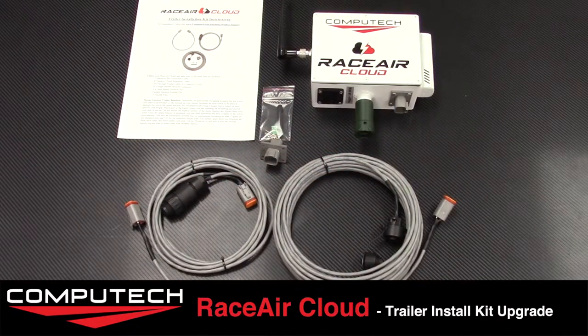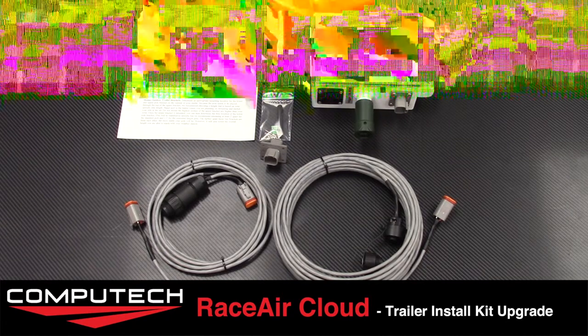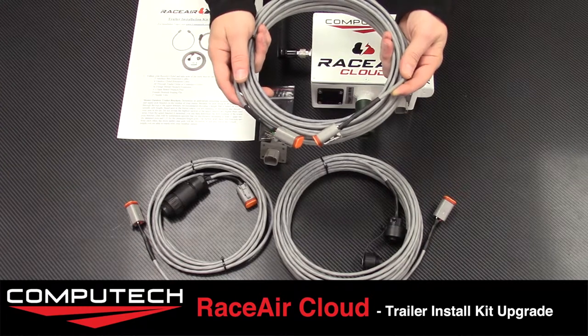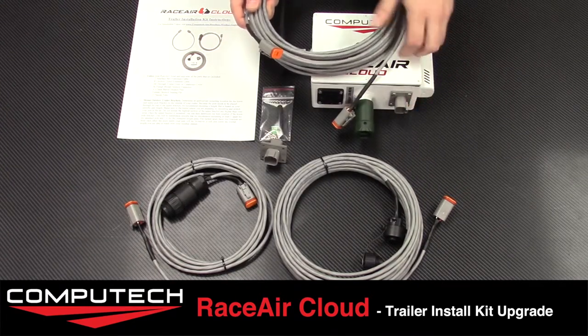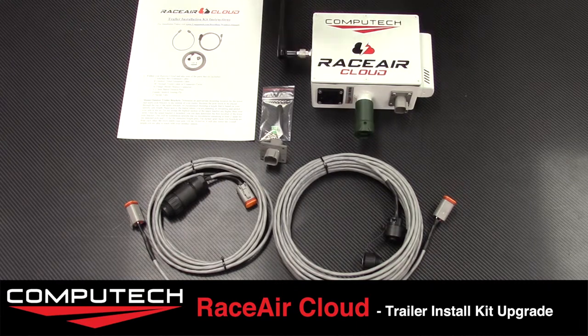Today we are going to be taking a look at our trailer install kit upgrade for the RaceAir Cloud Weather Station. When you purchase the cloud it will come with everything you need to get it hooked up, including a 40-foot extension cable. This cable will connect your cloud that is flying above the trailer, run down the pole and into the open door where it will plug into the interface box, typically located on your counter.